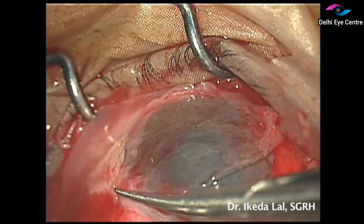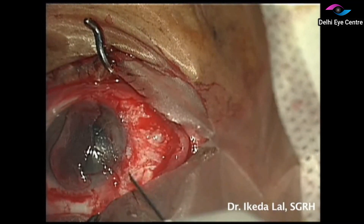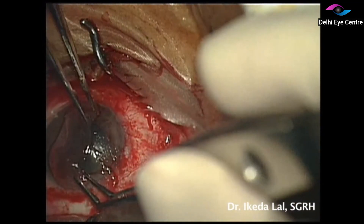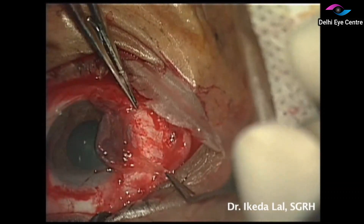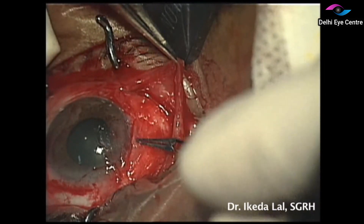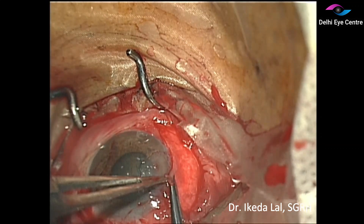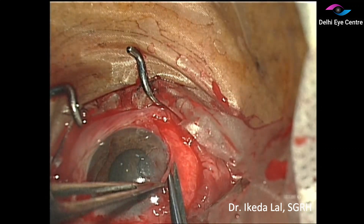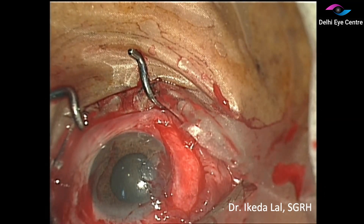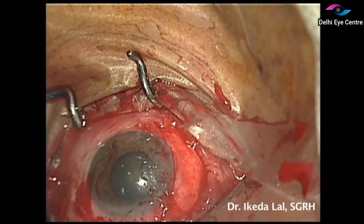We excise the graft and make sure it is secured in place using fibrin glue. This avoids the need for suturing and the patient feels more comfortable after the surgery. The graft is secured in place and the excess tissue is trimmed off to achieve a good cosmetic outcome. At the end of surgery, we inject subconjunctival steroid as well as antibiotic and then patch the eye.